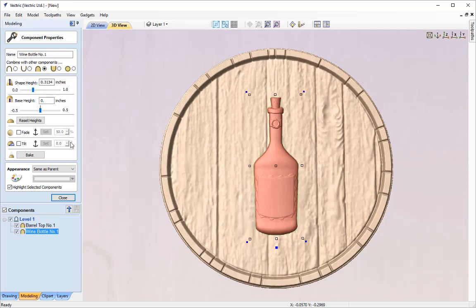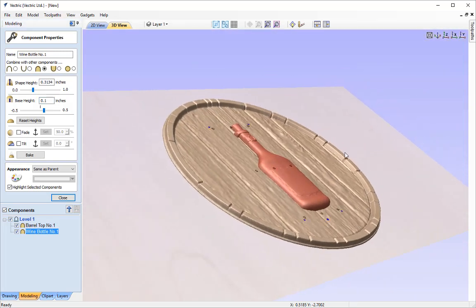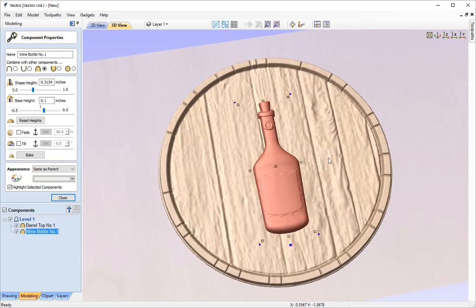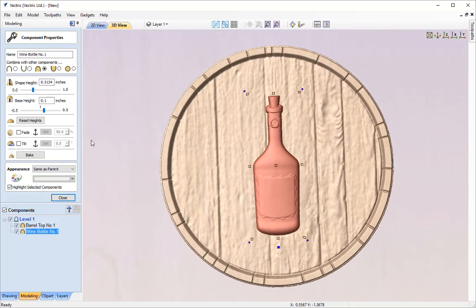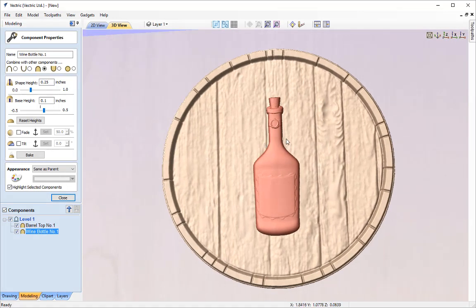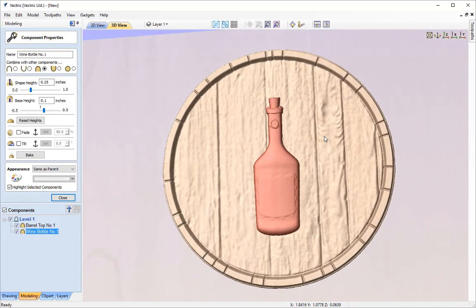I'm going to add 0.1 to the base height — there's no point adding it to the shape height as that won't be visible underneath the barrel itself. That's allowed it to clear the barrel by quite some way. But as the bottle is quite prominent with its detailing I may want to soften the shape height a little — reduce it to maybe a quarter of an inch to soften the detail. That now looks perfect and it's clearing the wine barrel as we wish.